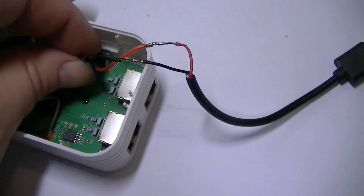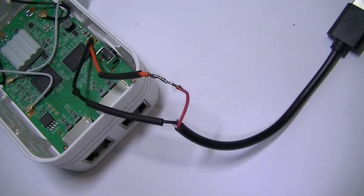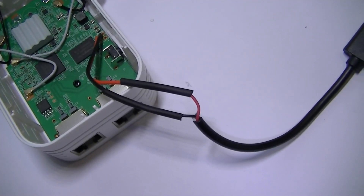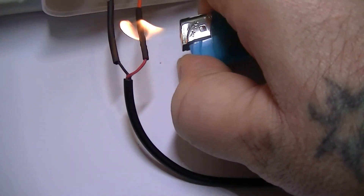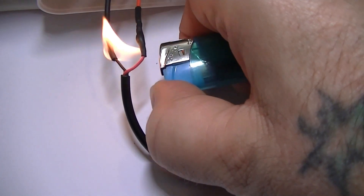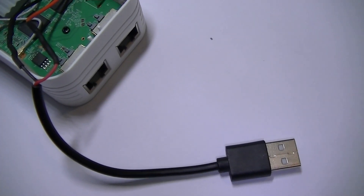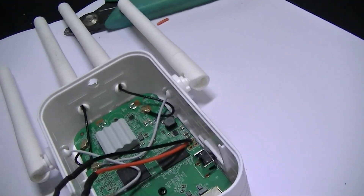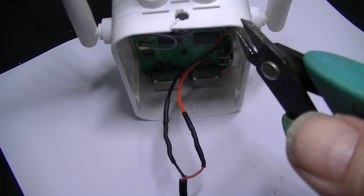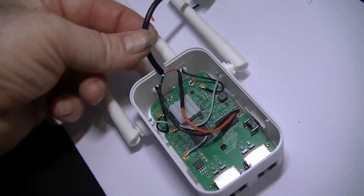That was them soldered now. We'll bring the heat shrink over and shrink it down — lovely. I've got to admit to a slight error here folks: I didn't feed this wire through the hole first. That was a bit silly. So I'll just have to chip away here and feed it through that way — never mind, that was a bit of a silly error.